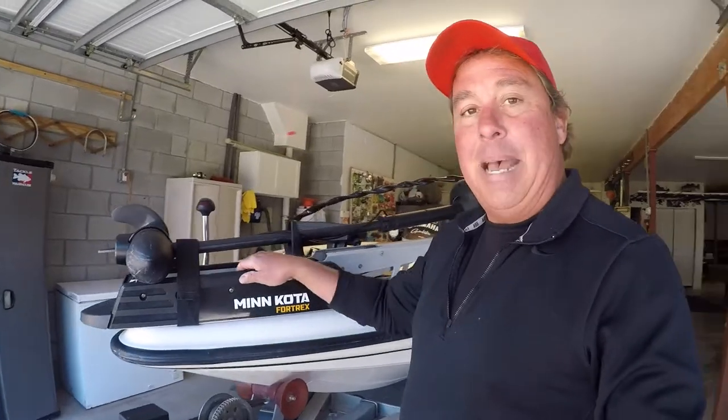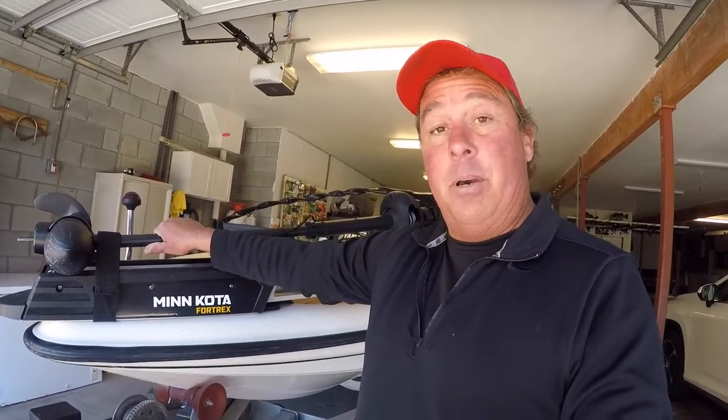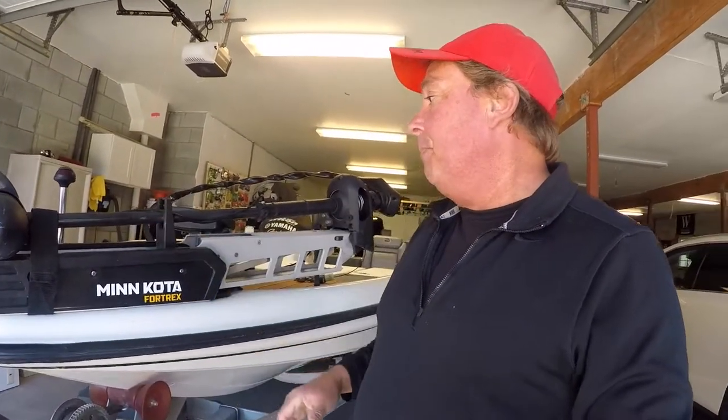I'm going to start at the front and go through my boat — things I like about it, things I'm not too happy with. We'll start from the bow and work our way back. First up on the front, I've got an 80-pound thrust Minn Kota Fortrex. The Fortrex and the Ultrex are great motors — the last one I had lasted eight years using it in saltwater a lot. They are workhorses.